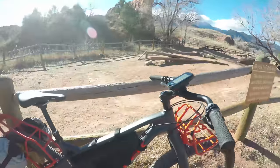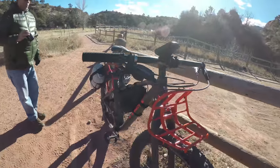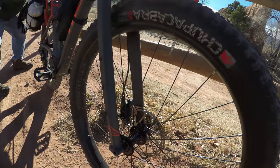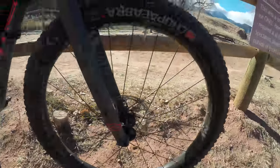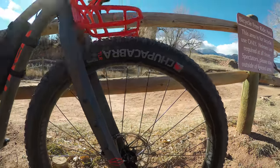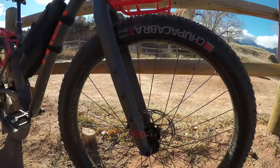On the brakes it's SRAM Level T hydraulics, 180 millimeter front and rear. The wheels are Sun Ringle Duroc, 50-millimeter wide, double-walled, and ready for tubeless setup — no taping needed, just put stems in, add sealant, and go.